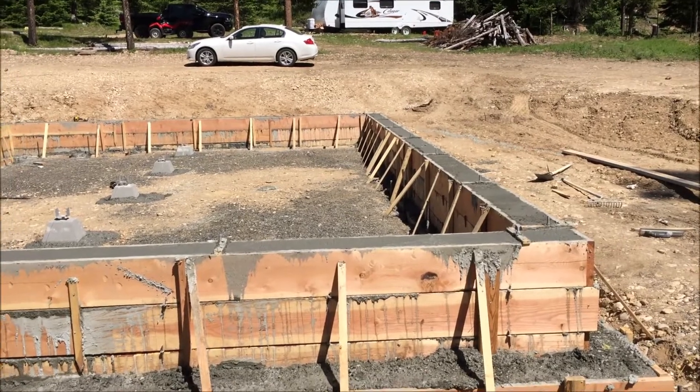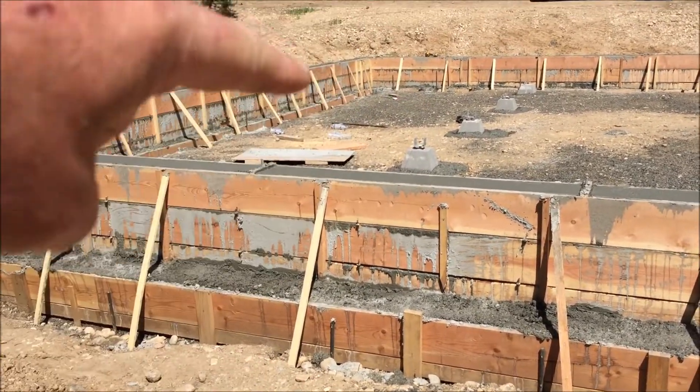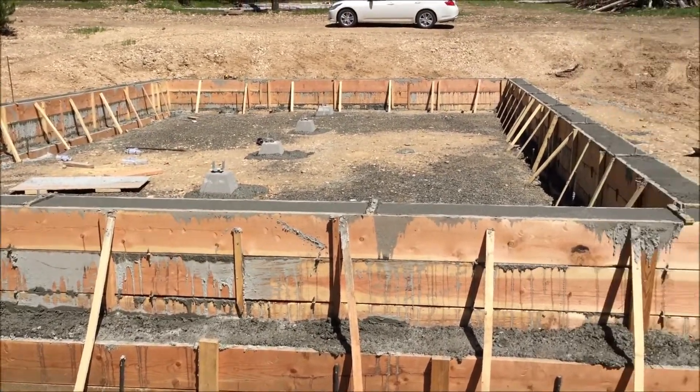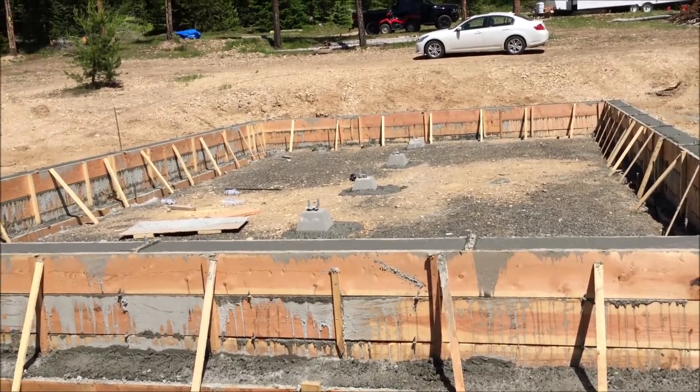It took us about two and a half hours to pour this all with concrete. We started out with the footers and we worked our way from the back around, topped the footers off, and then the second truck came in and we put the stem wall.